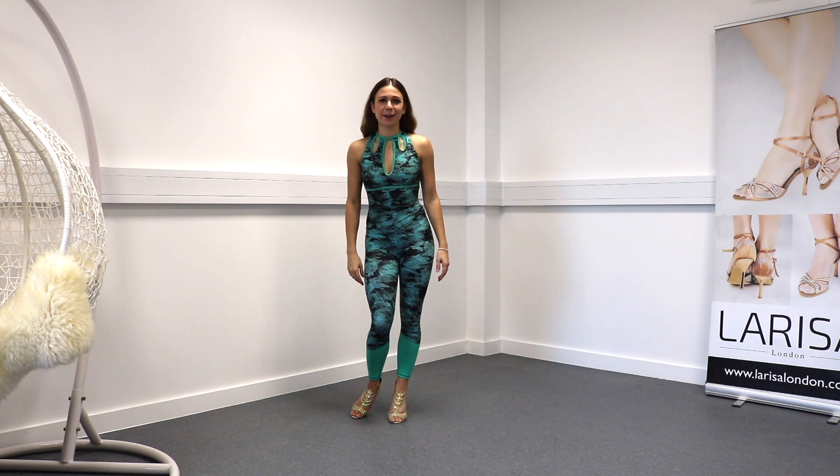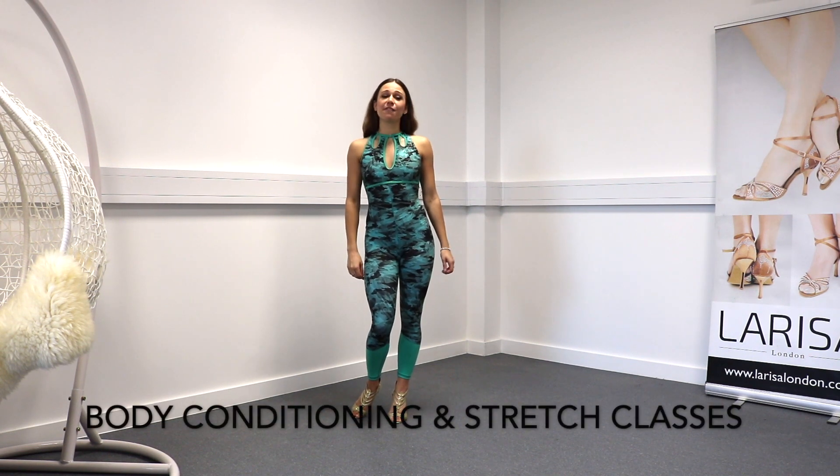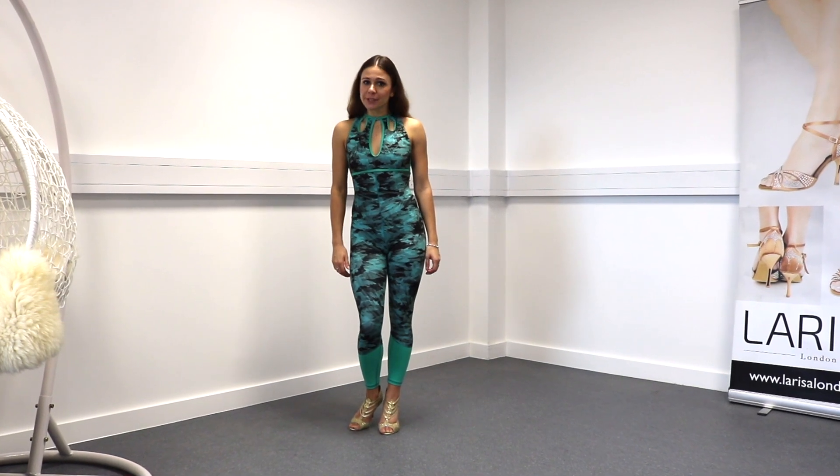If you're not already subscribed, make sure to join me for my weekly online live body conditioning and stretch classes. I can help you create good habits that lead to better posture and physique. Thank you so much for watching — if you have any tips of your own, why not tell me in the comments below? See you in the next video!